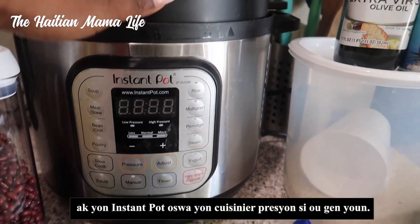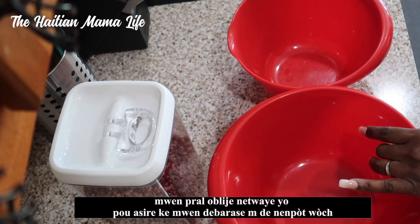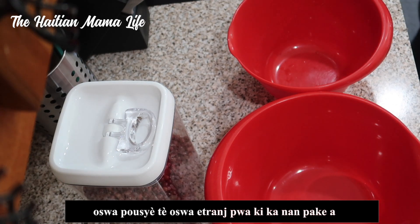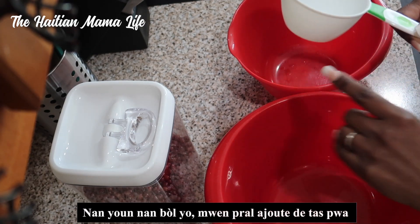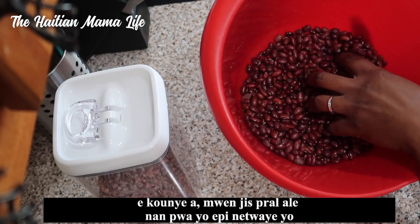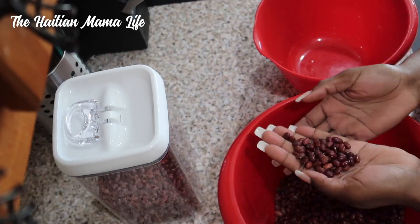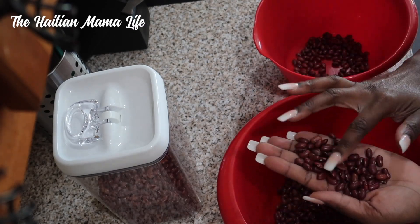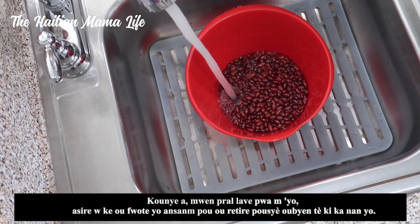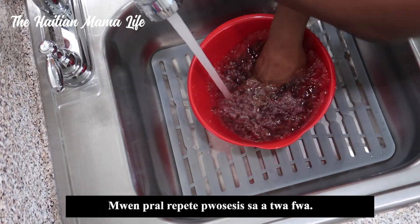I have two bowls because before I cook these beans I will have to clean them, making sure to get rid of any rocks, dirt, or strange-looking beans in the package. In one bowl I'm gonna add two cups of beans, go through them, and clean them. Now I'm going to wash my beans, rubbing them together to get rid of any dirt. I will repeat this process three times.